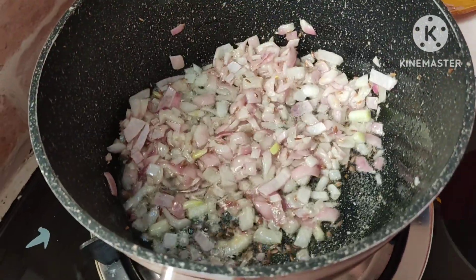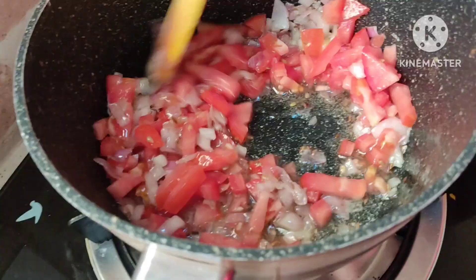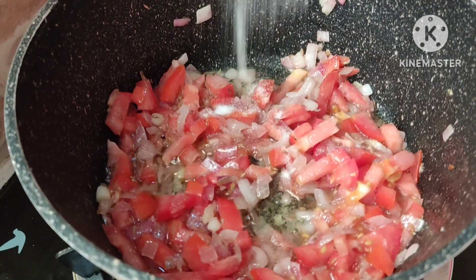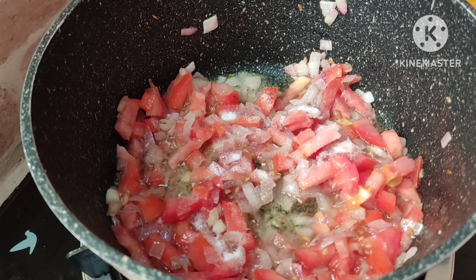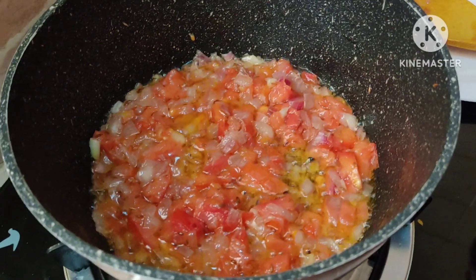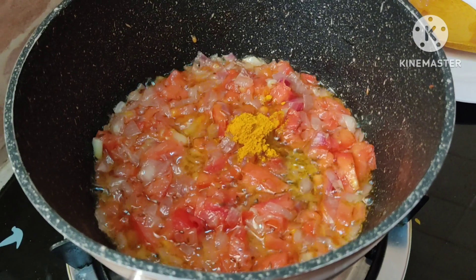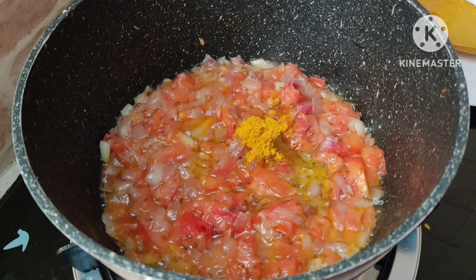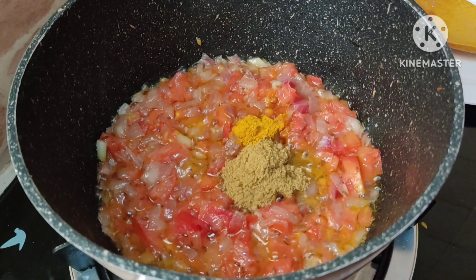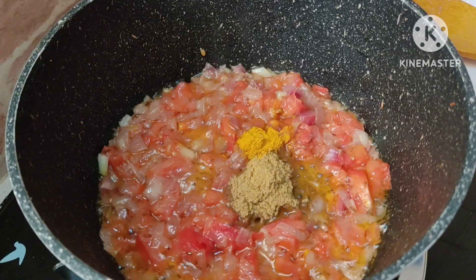Mix it. Add 1 chopped tomato, 1 teaspoon salt. Mix it. Then add 1 whole teaspoon turmeric, half teaspoon coriander, and 1 teaspoon chili powder.